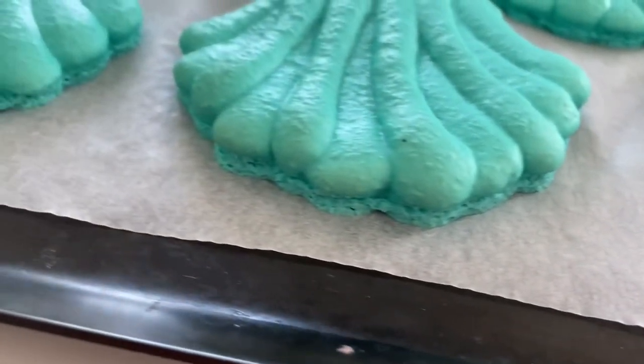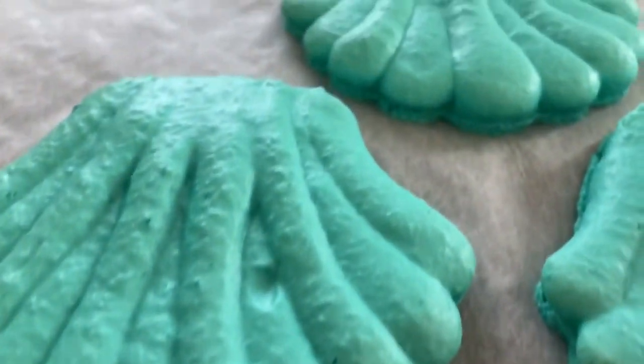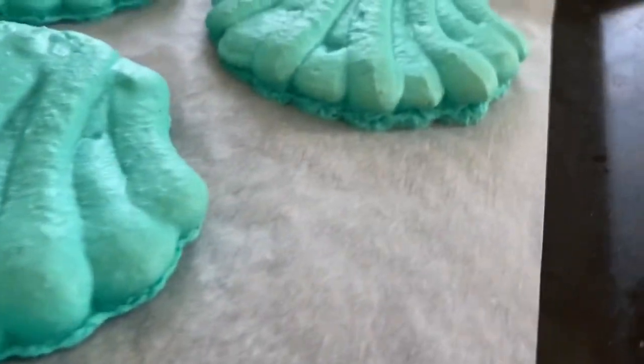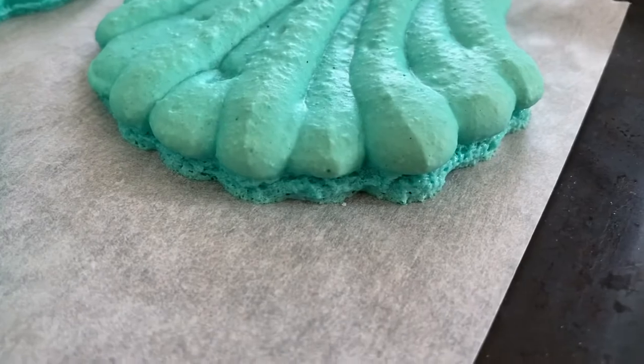When these came out of the oven I was so thrilled — they actually had pretty tall feet. I think this is some of the tallest feet that I've ever gotten with shaped macarons.